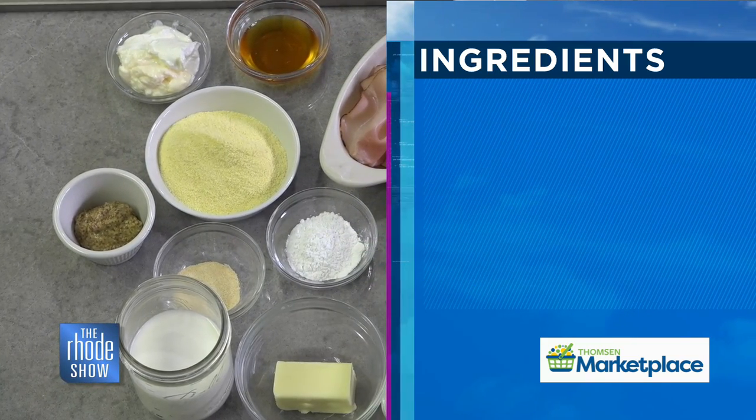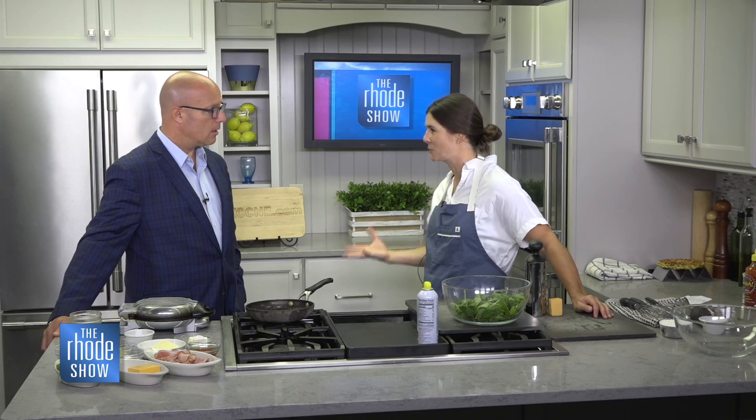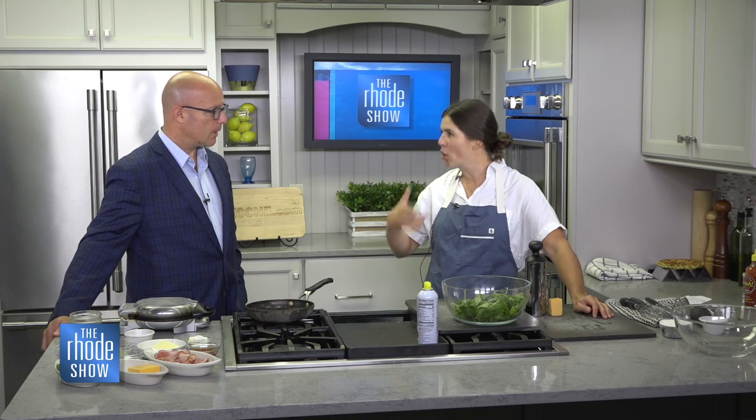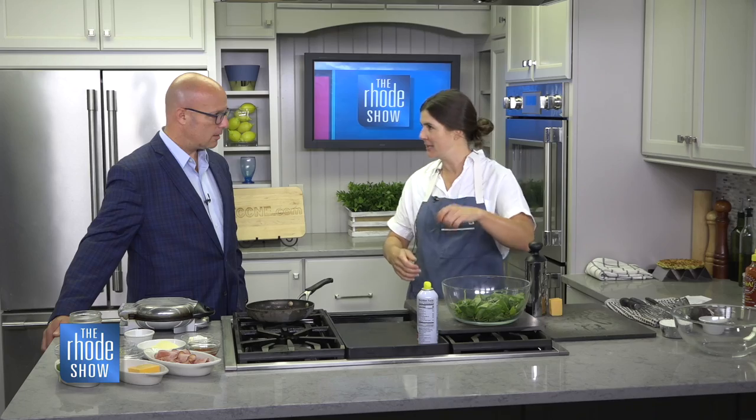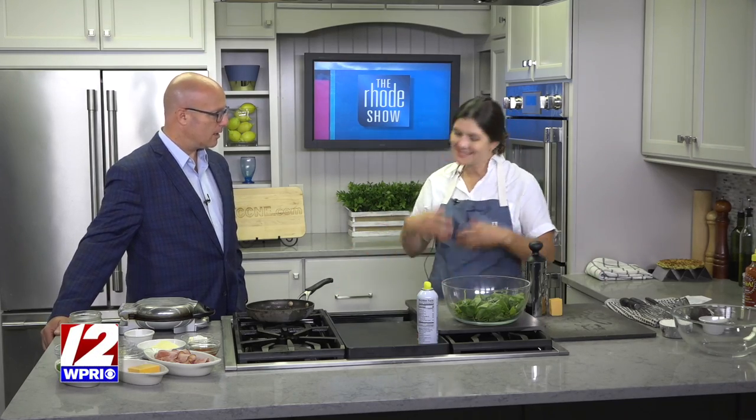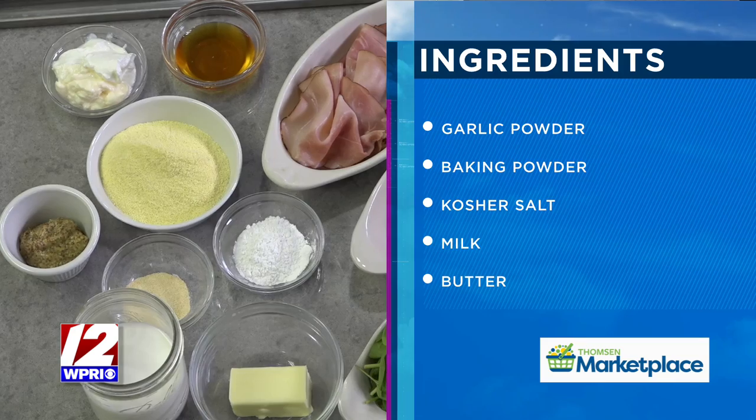We're going to make a little honey mustard sauce. The idea is this is sort of a deconstructed sandwich — you've got all the notes of your classic ham and cheese sandwich. So the little sauce you can send to dip with it later. By the time you get to lunch, the waffle will be cold, but it still tastes great because it has so much flavor in it.